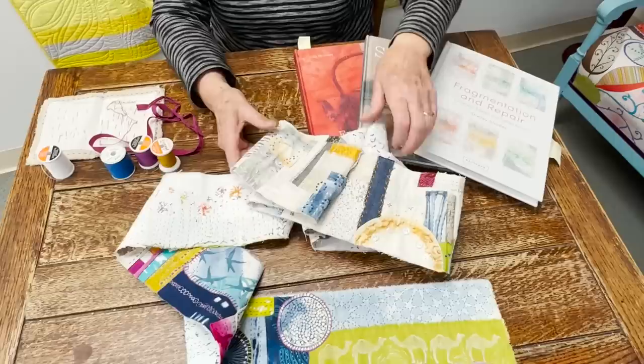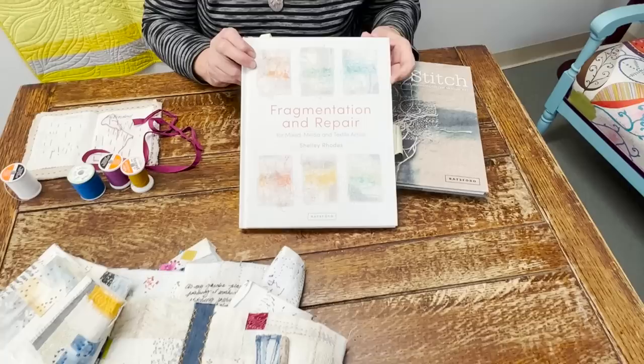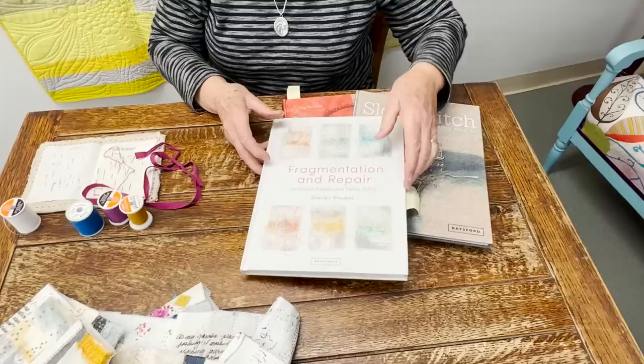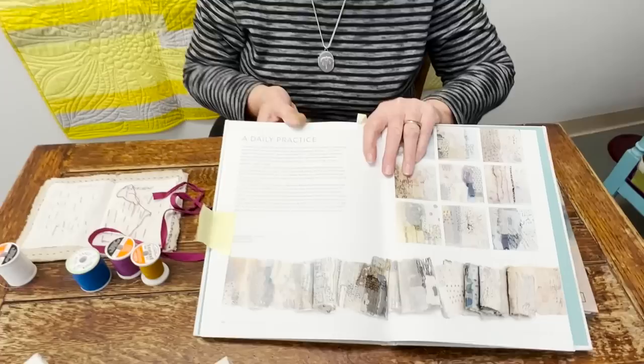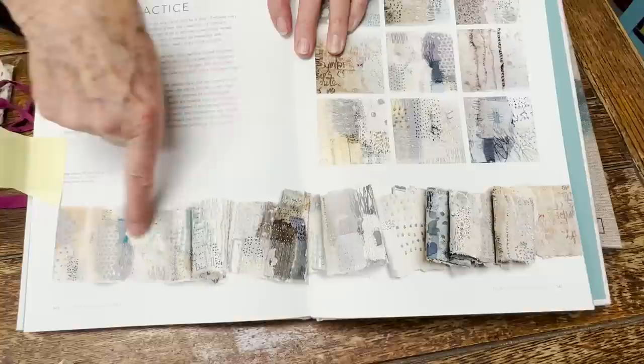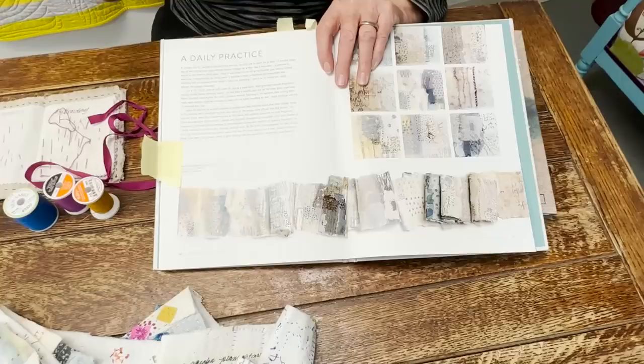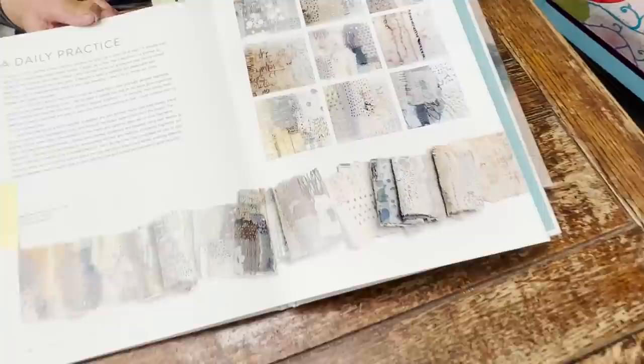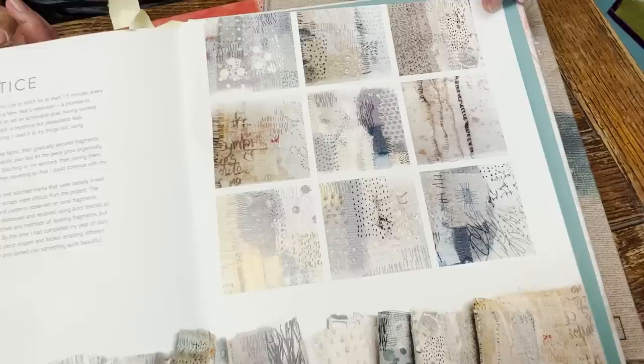I thought I'd show you where my idea came from — it came from this book. Annette just ordered a bunch of them. It's Fragmentation by Shelley Rhodes, and she's from the UK. I love her work. She wrote it during COVID, and there's all kinds of little experiments in it. This was the one that got me started doing mine — she did a long piece. The nice thing about a long piece is you just roll it up as you go and add more flannel and roll it up some more, but it was really portable. Here you can see some individual pieces that she did. This year I think I'm going to do some individual pieces because I still have scraps.